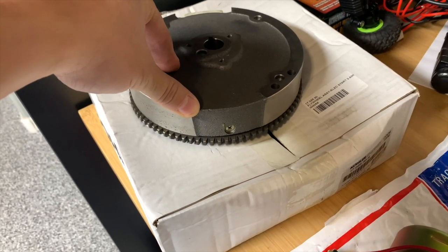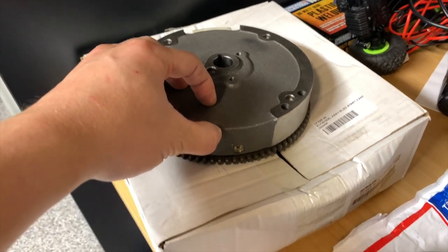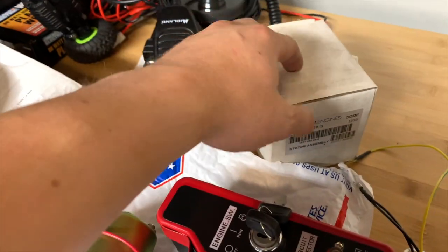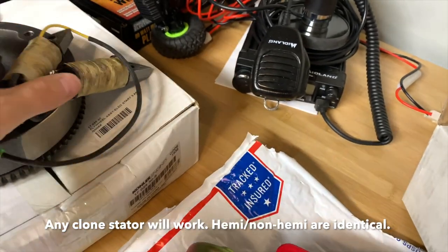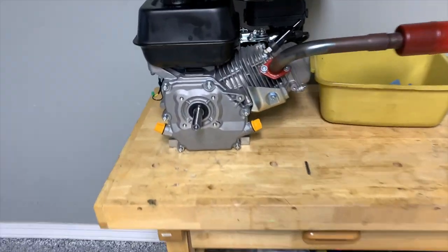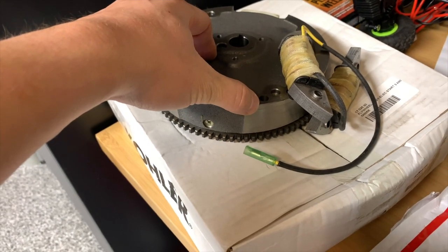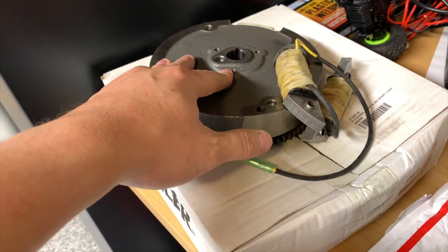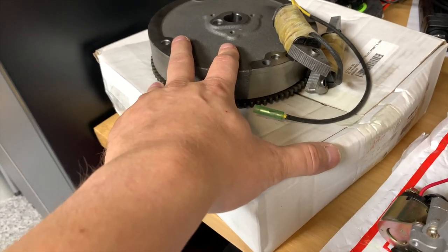It wouldn't be a big deal to just order one of these things, except that the cost of this flywheel plus the cost of the stator — I like the dual coil ones for the electric power since I'm running some accessories — these two parts together, plus shipping and tax, is about the same cost as the entirety of the engine itself. And that is just insane. There's got to be some sort of knockoff or white-label version you can get. The cheapest I've found these for is probably about 60 bucks or so right when the Hemi version of the Predator came out. Since then the price has seemed to go up a little bit.